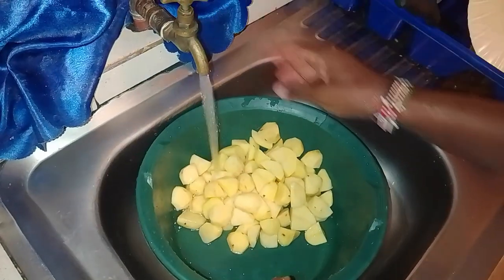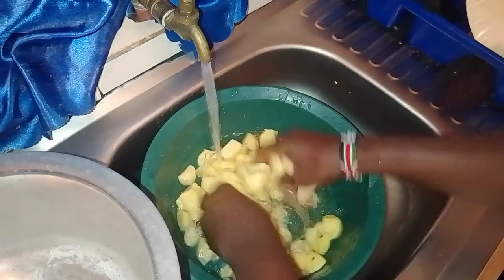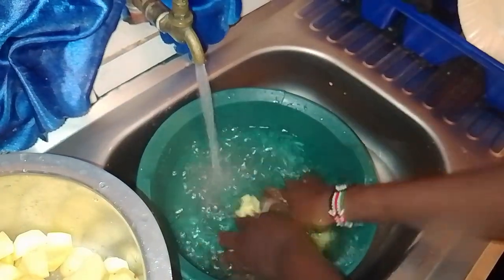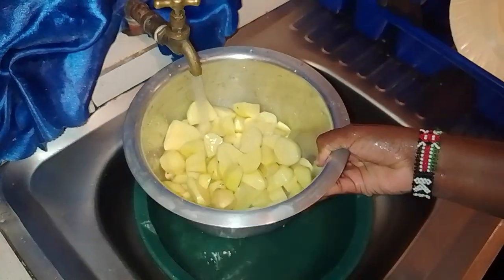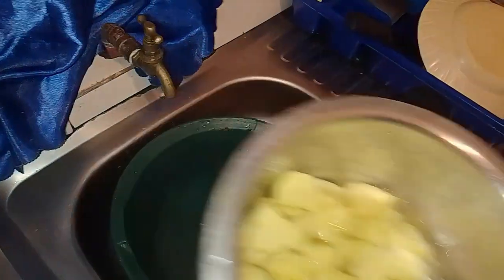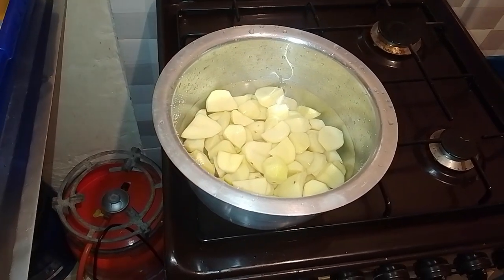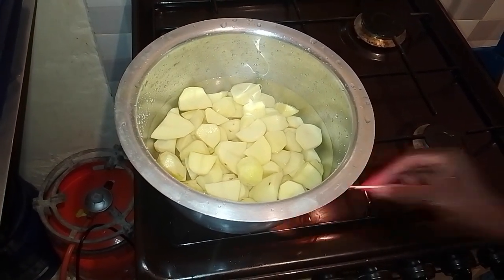With the potatoes peeled, now we can rinse them under cold running water to remove any dirt or skin left behind. Next, place the peeled potatoes on a cutting board and using a sharp knife, cut each potato into uniform pieces. You can cut them into cubes, slices, or whatever shape suits you, but I will use cubes because uniform pieces ensure even cooking.